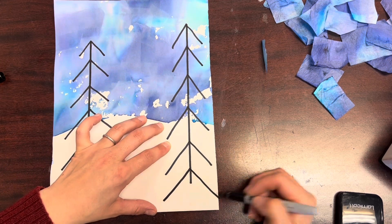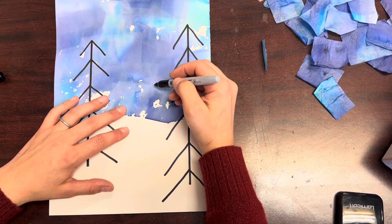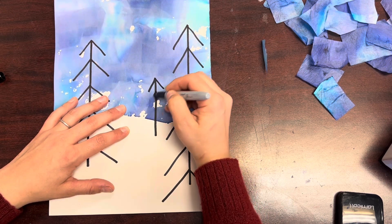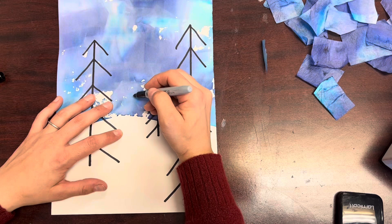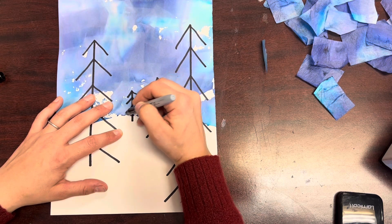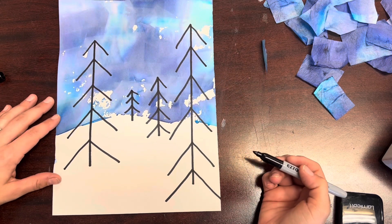To create depth of space in your landscape, make sure that your smaller trees appear like they're in the background. This effect happens when you draw smaller, shorter lines for your tree sizes, making them look like they're further away than the bigger trees. Draw at least four trees today within your landscape.